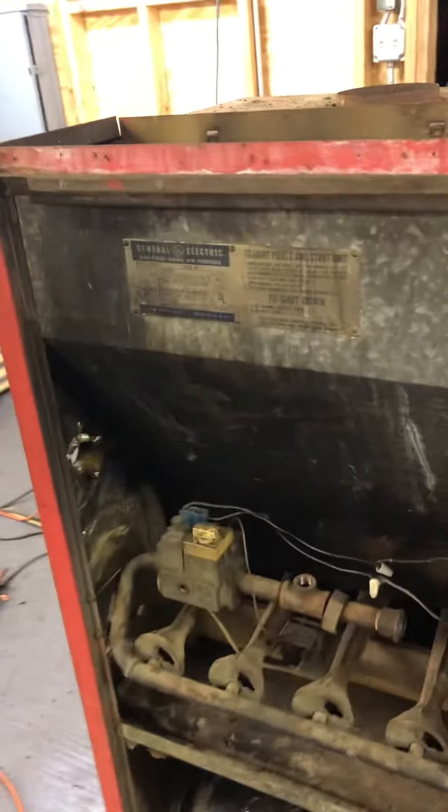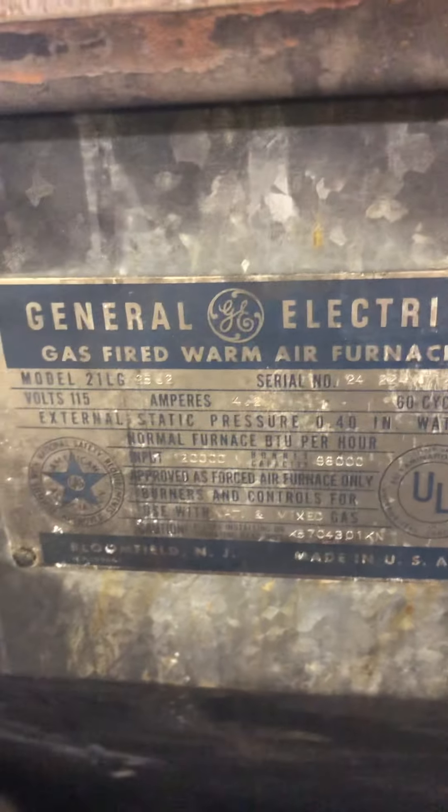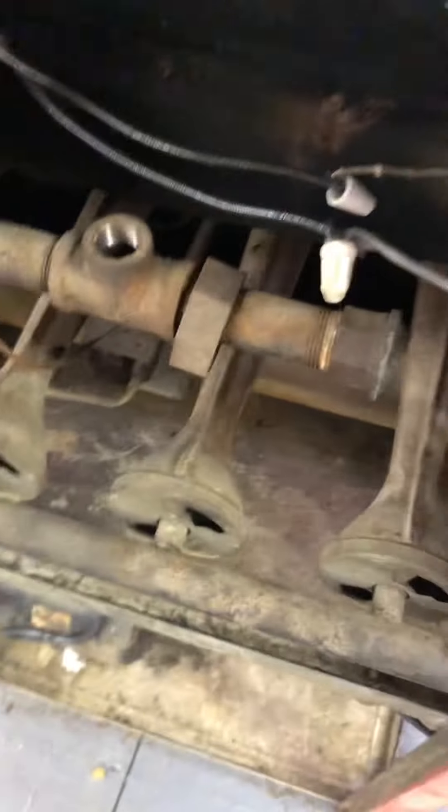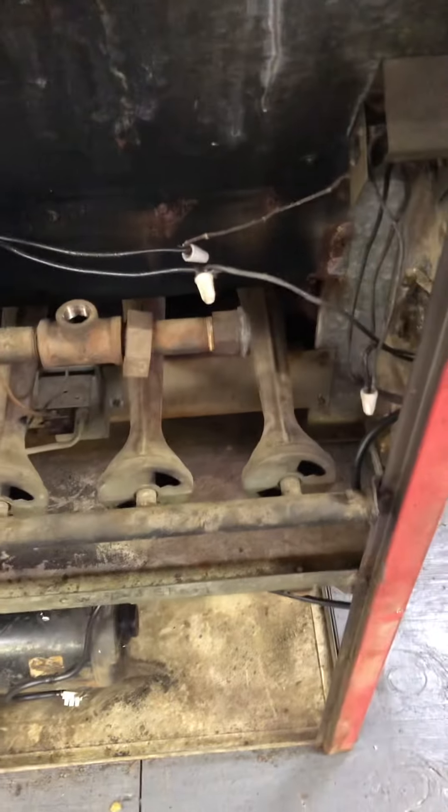Here we have a 1953 General Electric 25 J2 furnace — gas-fired, warm air furnace. It's planning on going in that corner over there in this building. It should heat it up in a matter of seconds. I probably don't need to use all four of the burners; two would probably be just fine.